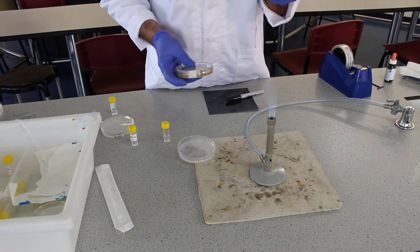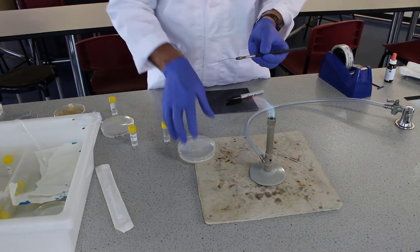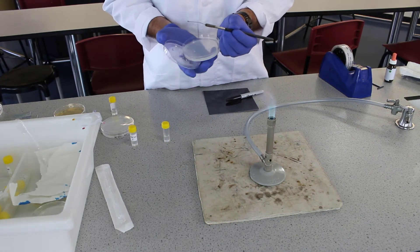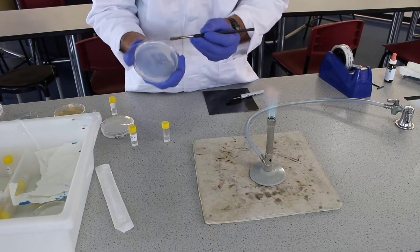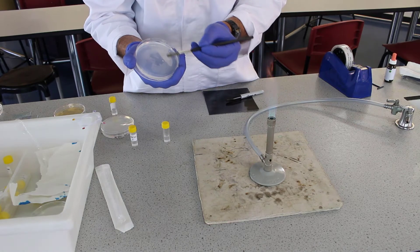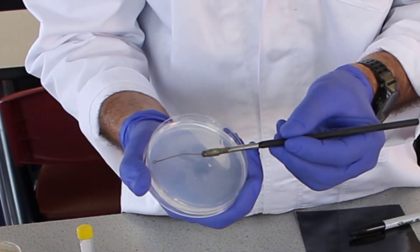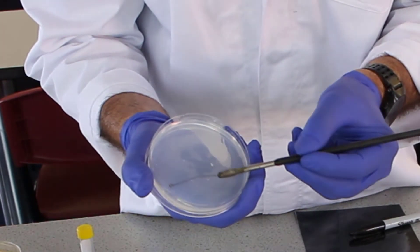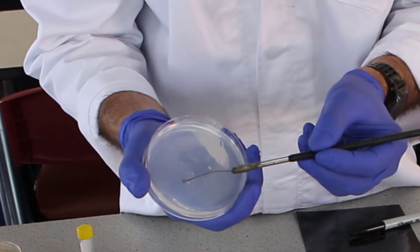We take the colony up in the loop, and now we're going to take our agar plate, holding the lid of the agar plate in our hand as well, and we're going to drag the loop along the agar four times to spread that bacteria along. We have to do it very, very gently to ensure that we don't tear the agar.